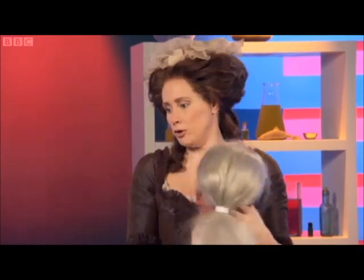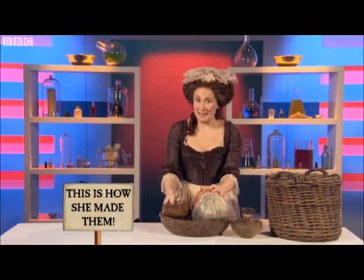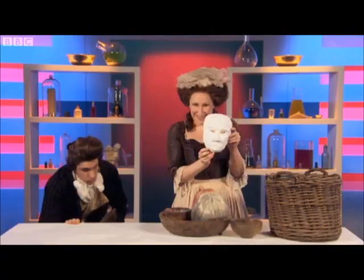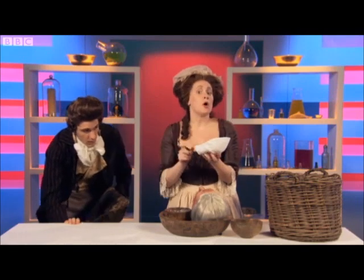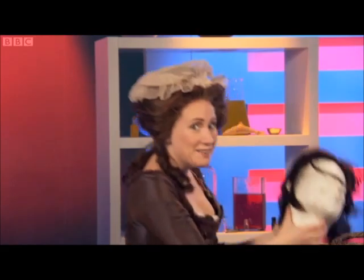Now, to make the mould, we pour plaster of Paris over the face, like this — to make a mould like this one. Then we pour wax into the mould and leave it to dry.